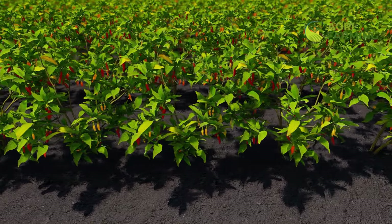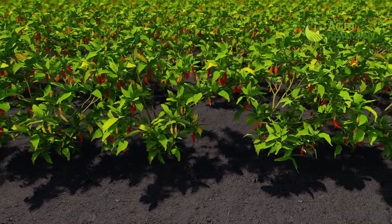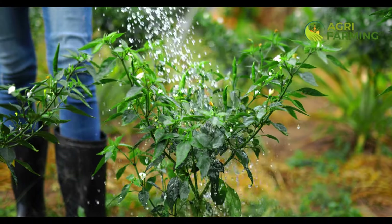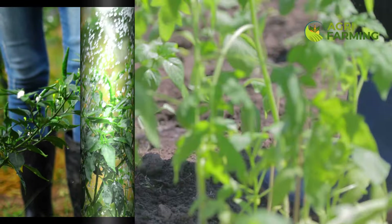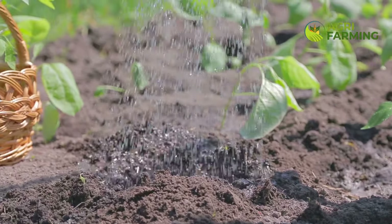Proper watering is essential for growing peppers quickly. Peppers need consistent moisture but they don't like to sit in waterlogged soil. Water your plants deeply once or twice a week depending on weather conditions. Ensure that the soil is evenly moist but not waterlogged. Using a drip irrigation system can help provide a steady supply of water to your plants while preventing fungal diseases.